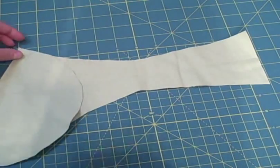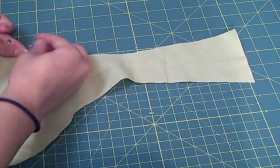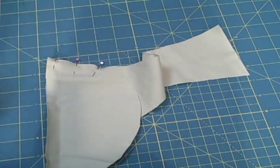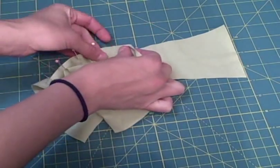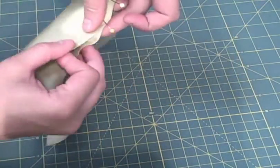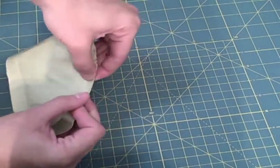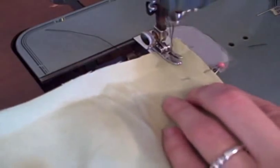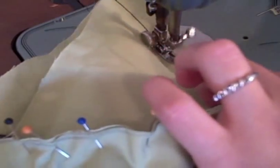To pin: line up the edge of one piece with the other, right sides together, and ease the fabric around using a lot of pins. I used a pin about every half inch to three-quarter inch just to make sure it was absolutely lined up the whole way around. To sew, just take your time and remove the pins as you go.